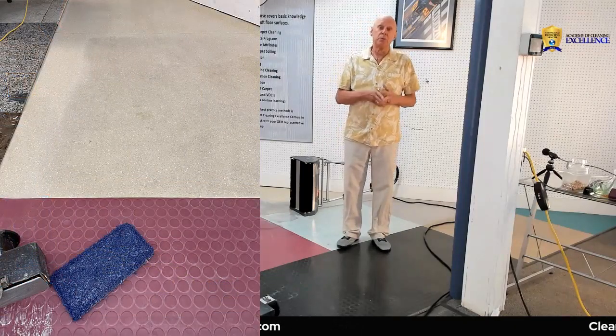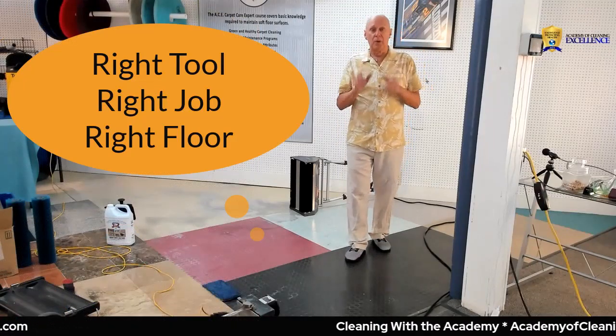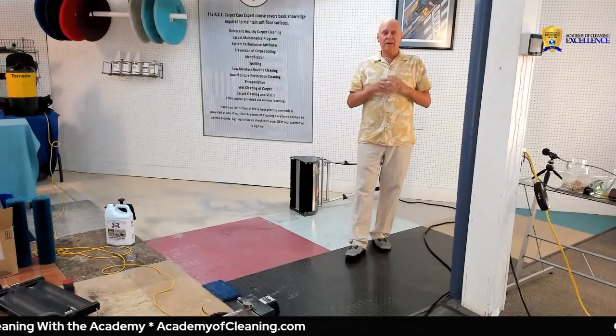I used a bristle brush on the edges too, so be sure to use the right tool for the right job on the right floor. Thanks for watching — come on back and I'll show you the end product in another hack.